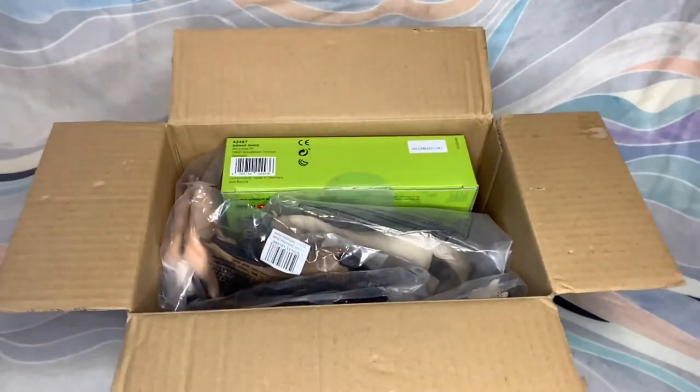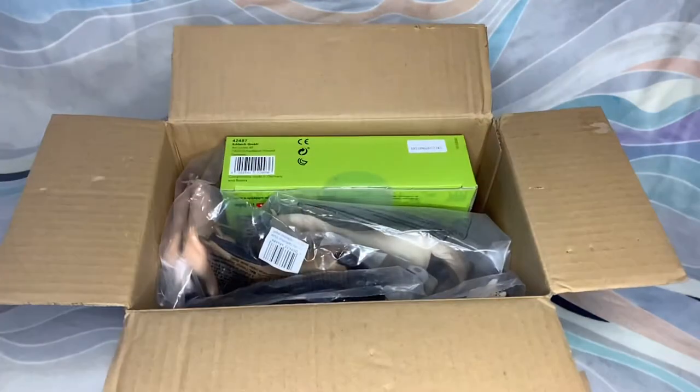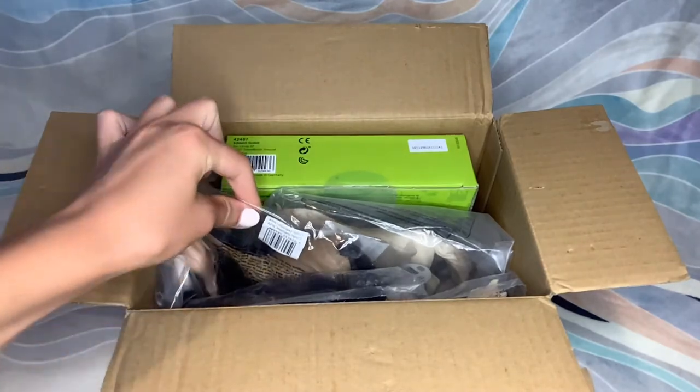I was actually kind of surprised that this box is as small as it is because I did order quite a few things. So let's see who's on top here.